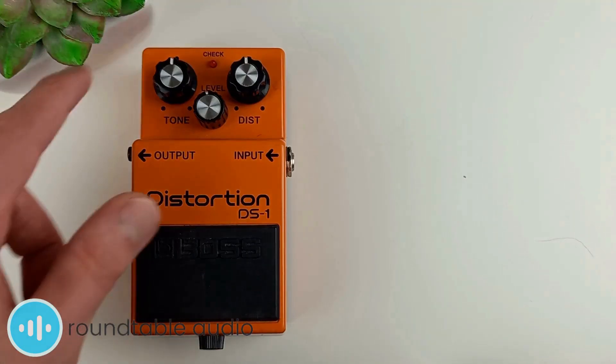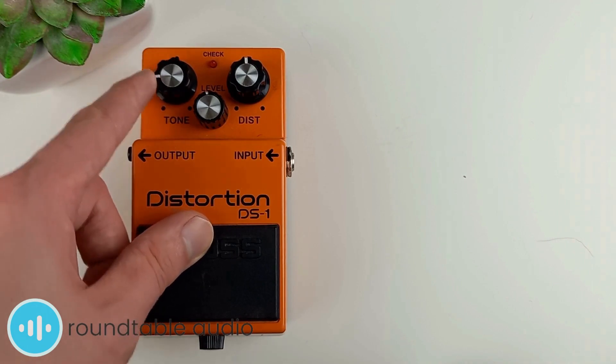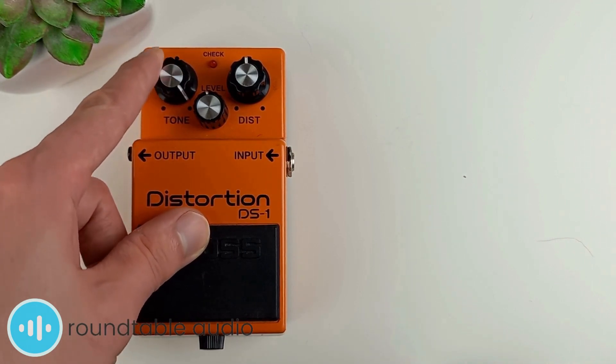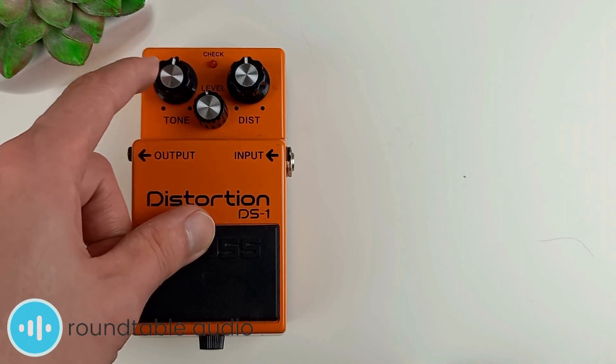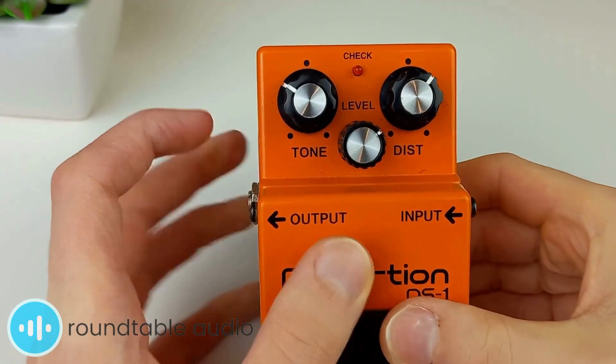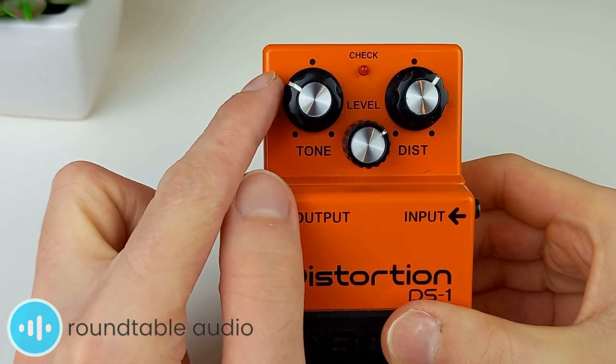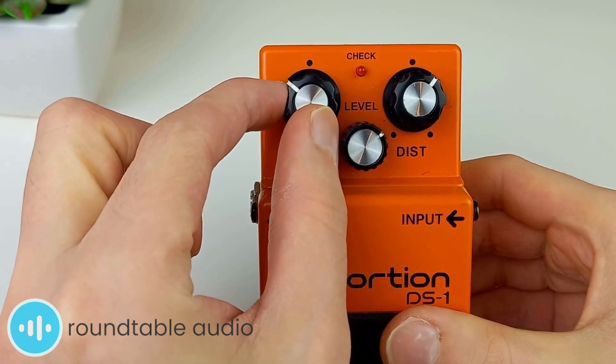The tone knob works by cutting either the bass or treble frequencies. Turning the knob to the left cuts the treble, leaving more low end for a warmer, darker sound, and turning it right will cut the bass, leaving a sharper, sometimes shrill tone. The tone knob can make or break the sound of the DS-1. Turning this knob too high can easily ruin the sound by making it sound too shrill.